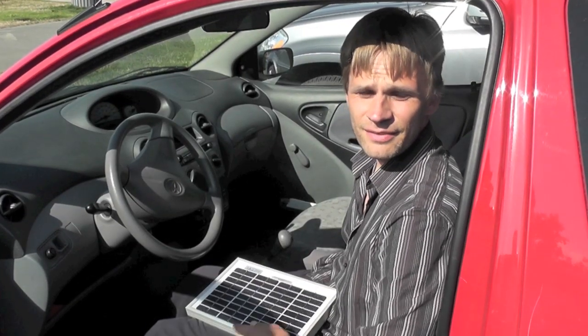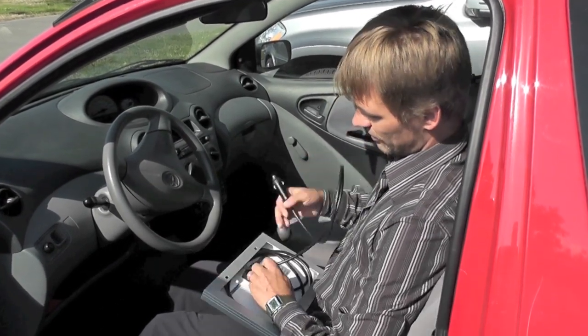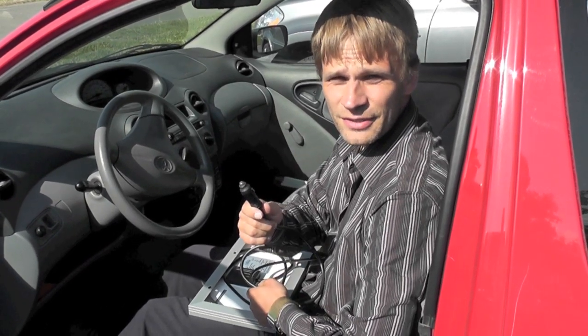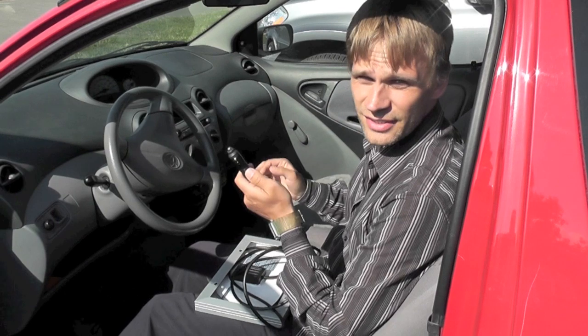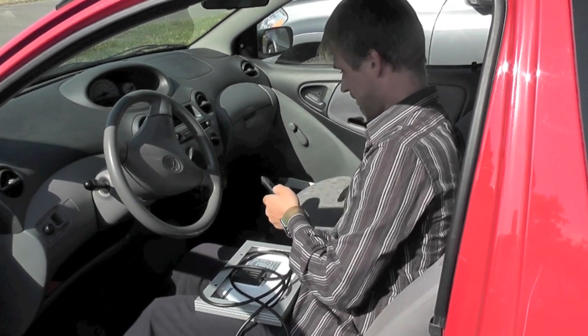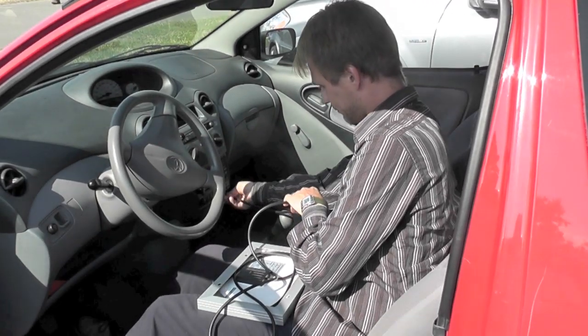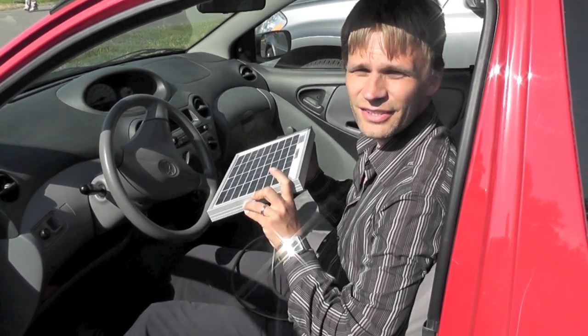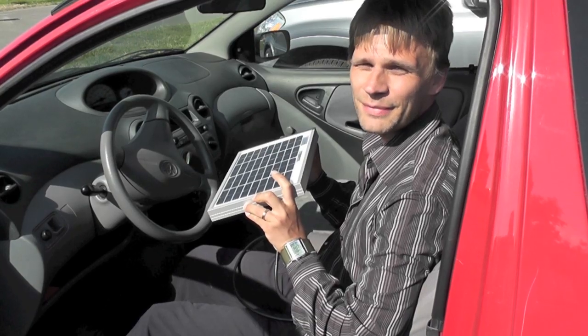To install the solar panel is really easy. You just take the lead out from the back, and the lead has this cigarette lighter attachment on the end. Just plug this into your cigarette lighter socket. Point the panel at the sun, and that will make sure that your battery is going to be topped up when you come back after leaving it.